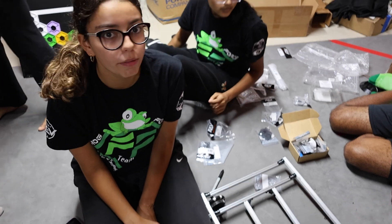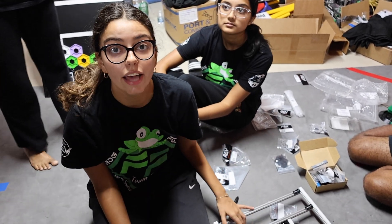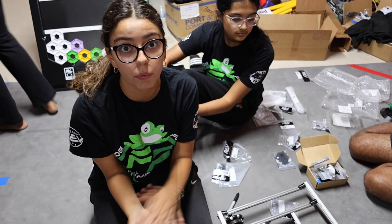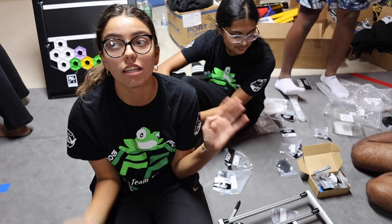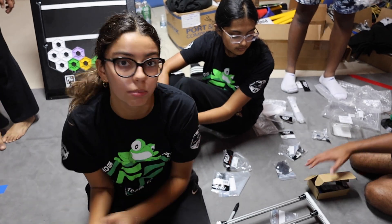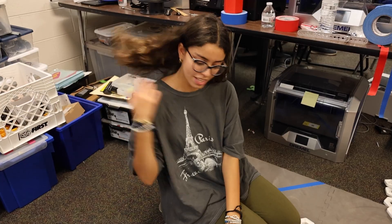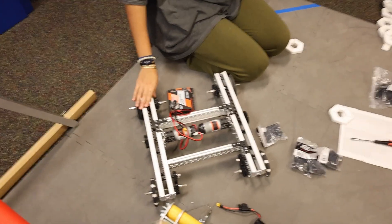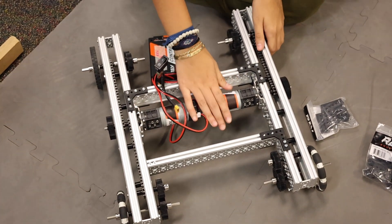Today we worked on the chassis. We made the basic railing and then we also prepared all the wheels. We're just going to put those all on tomorrow and then finish making the motors. This is the chassis that we're going to use this year. It's run by two REV motors.